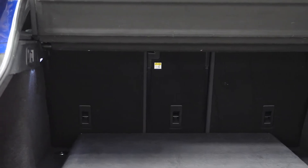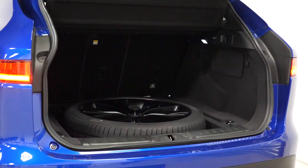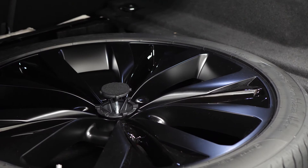Lastly, in the rear of the vehicle you can see plenty of storage space for all of your luggage needs. You've also got the full-size spare wheel situated underneath the boot liner as another separate optional inclusion.